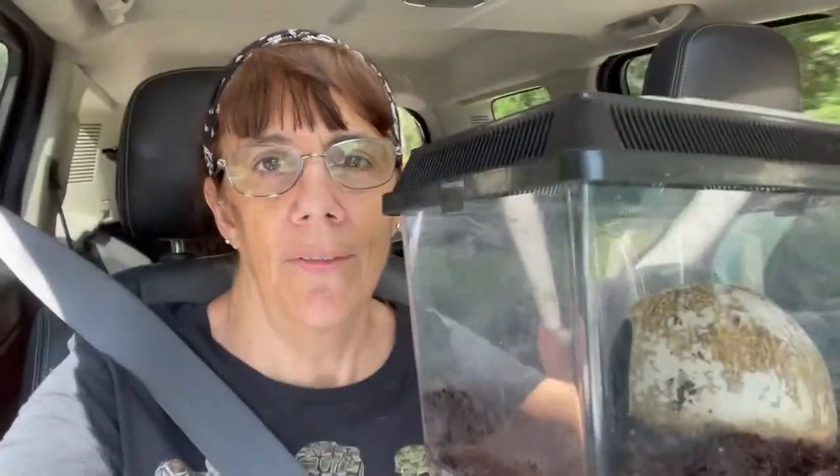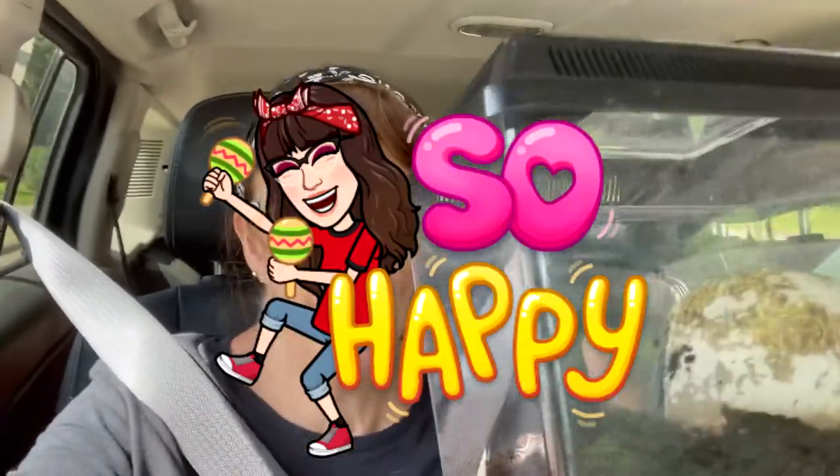We are heading home from PetSmart. My little Mexican Red Knee is hiding in the little coconut shell, but when I get home I'll get a better video clip and show you how her cage is set up. I'm so excited. This is something that I have been researching for five or six months. In the last few days I've been checking out different pet shops and I finally found one. So I'm so happy.